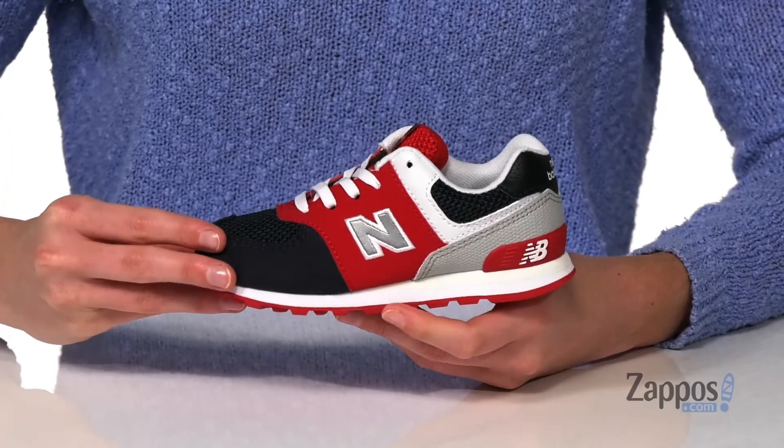How's it going? Zoey from Zappos here, and we're checking out this style from New Balance Kids. This is a great back-to-school look for your little one.